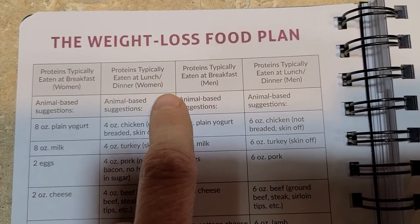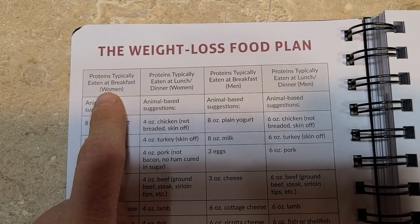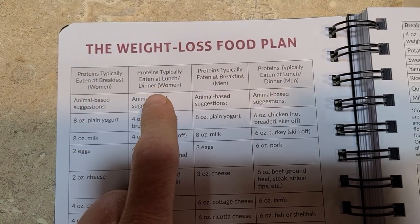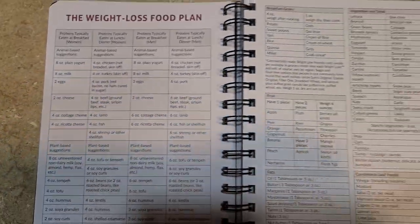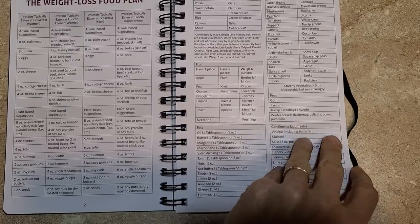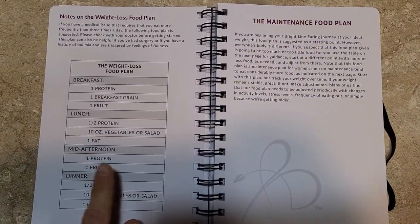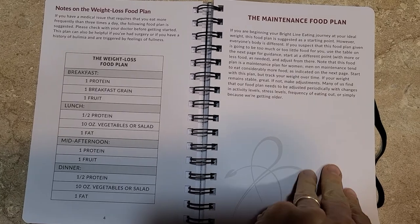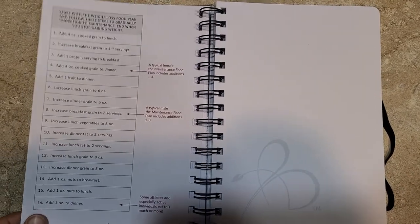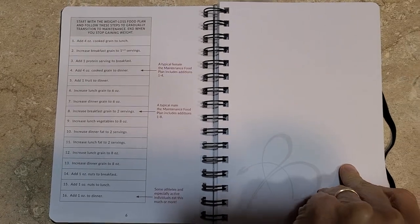There are proteins for women, proteins for men, breakfast proteins, and lunch and dinner proteins for women. If you're doing Bright Line Eating, you know what all this is. Then the food plan again, maintenance food plan — all this is in her book.